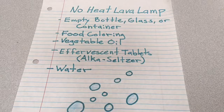What you will need for your no heat lava lamp is an empty bottle, glass, or container, food coloring, vegetable oil, effervescent tablets, and water.